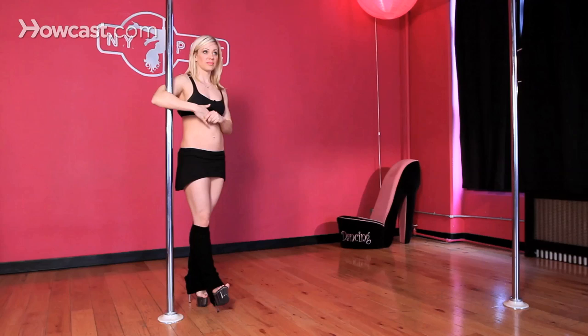You've been doing searches for how to do a basic pole spin. A great one to start with is an outside hook double attitude. This is part of the climb and spin vocabulary that we teach at New York Pole Dancing. The great thing about this spin is you actually get two spin impulses.